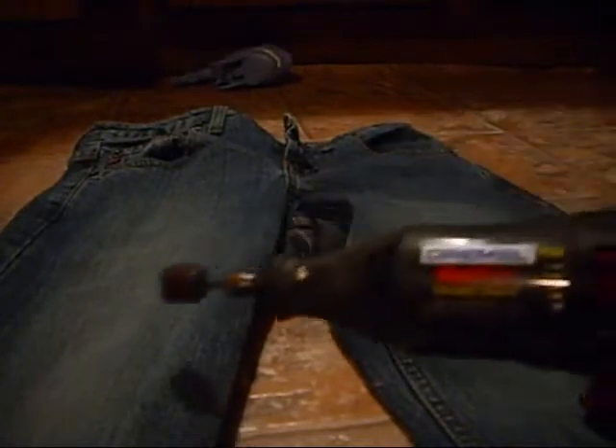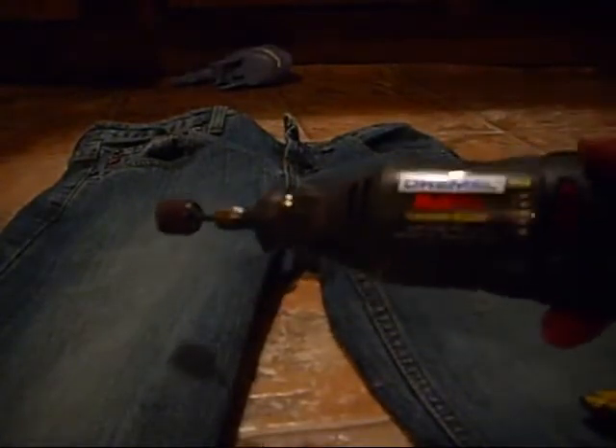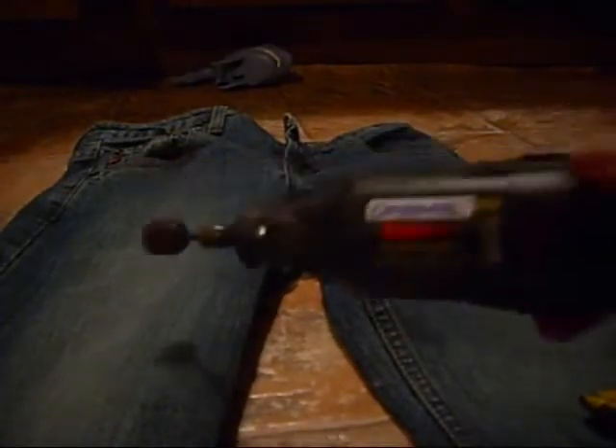Also, this is optional, but my husband gave me this Dremel tool. It's like a sander. You can skip this part if you don't have one of these, it's no big deal. So I'm just going to start with the razor blade.